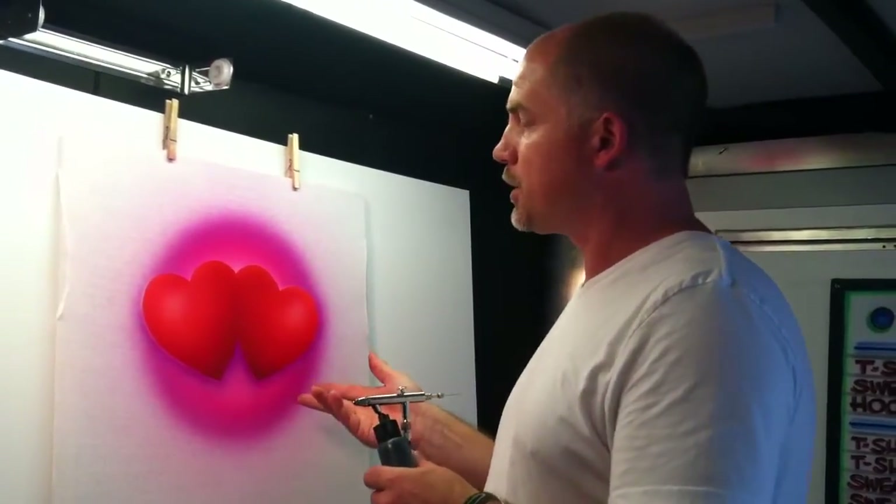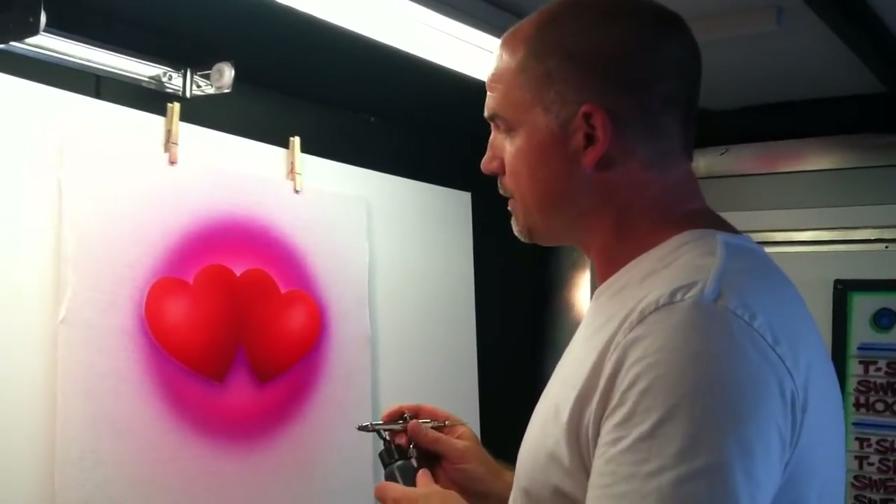To speed things up, I've already airbrushed a simple heart design on this t-shirt and now I'm going to spray the names on it.